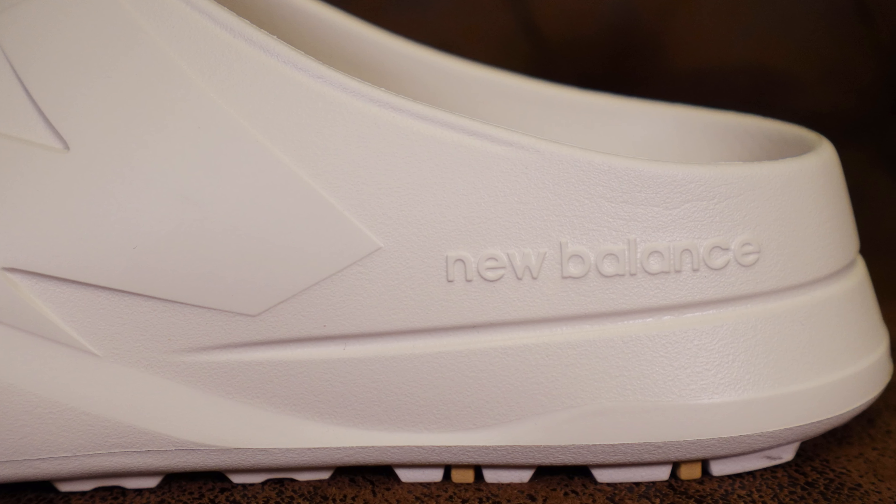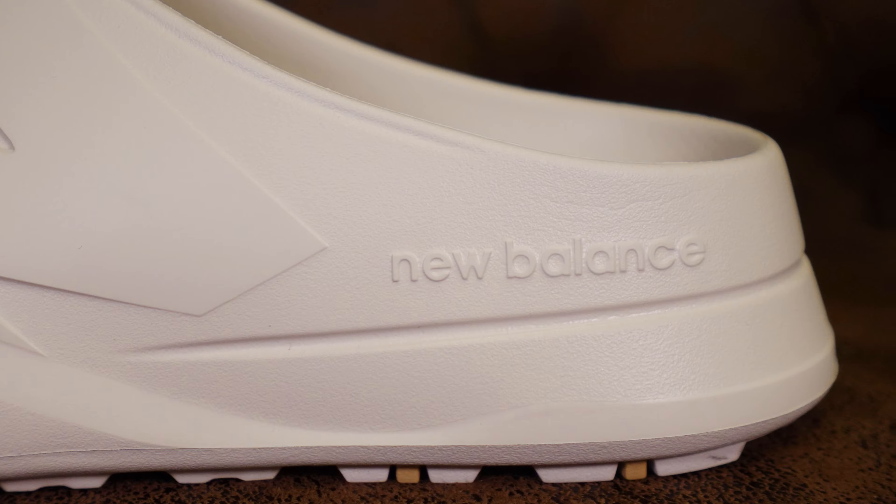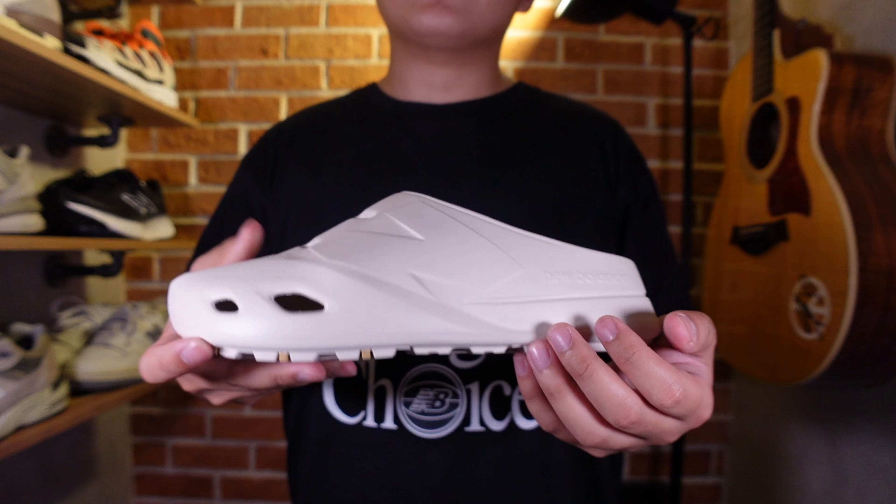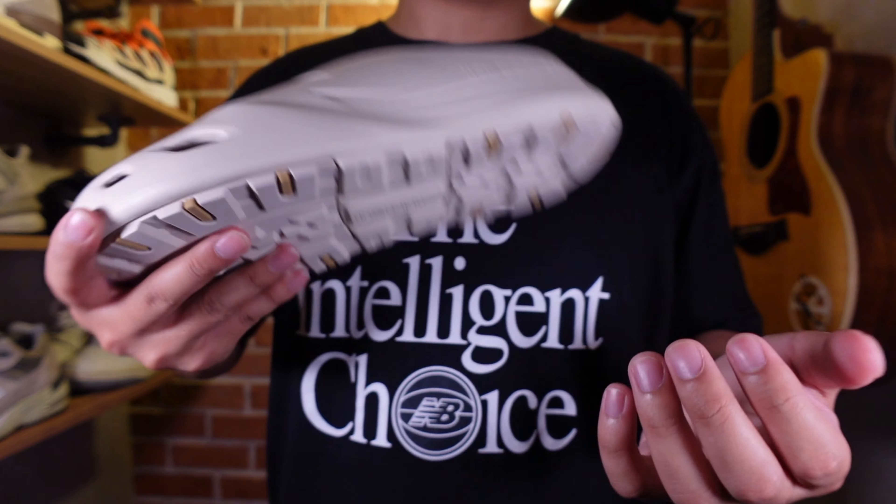This pair released last July 1st at New Balance Korea stores with a price tag of 89,000 Korean won, or roughly around 70 US dollars. New Balance being late to the clog party turned into a huge advantage for them — they learned from the different mistakes and advantages of the other pairs that came out from other brands.